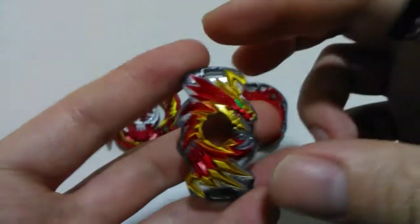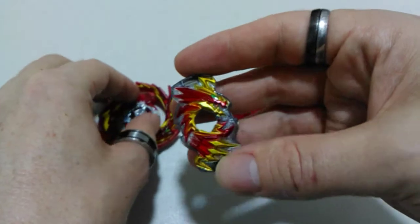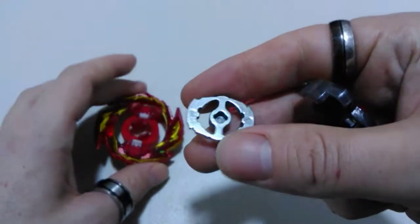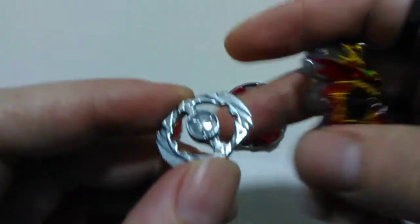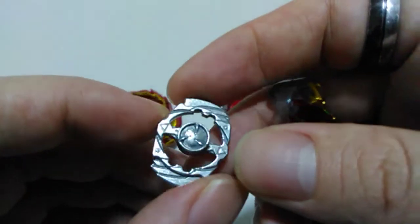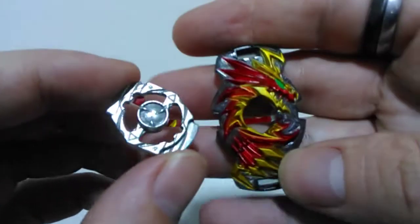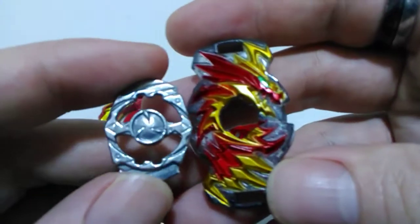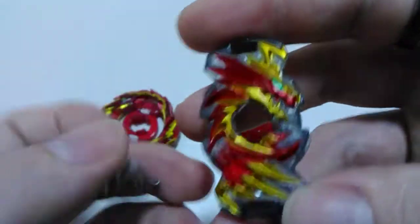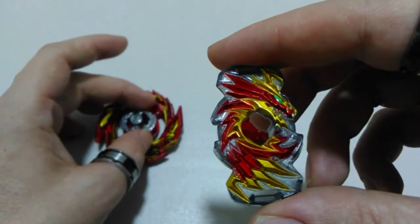Something that really surprised me just happened while I was removing it - this little weight here actually popped out as well. I did not realize at all and I don't think it was indicated on the box that there was a small weight system that comes with this bay, so really surprising to have seen that. Now we'll actually move on to having a look at the teeth on our chip.